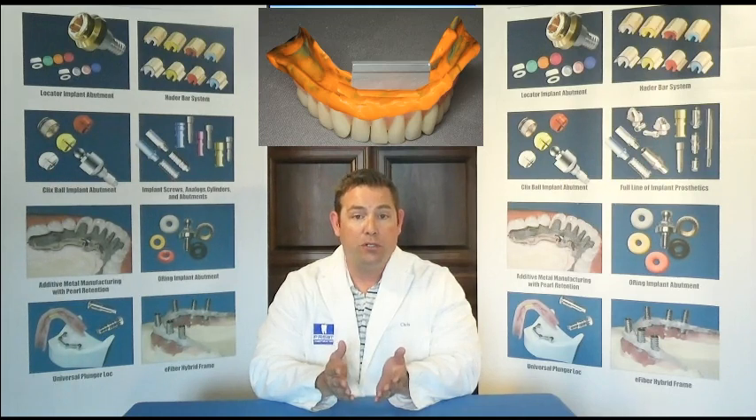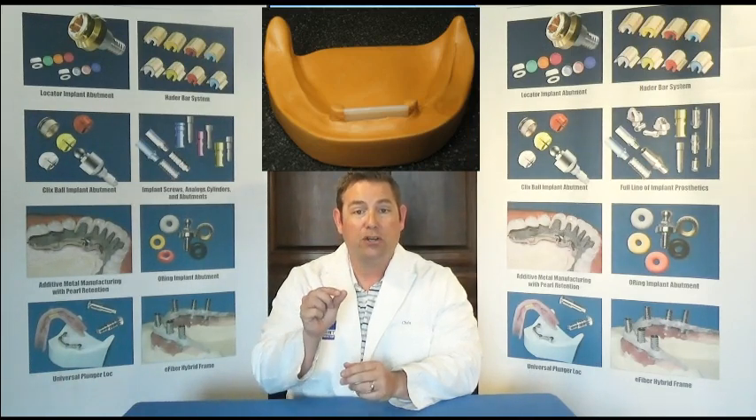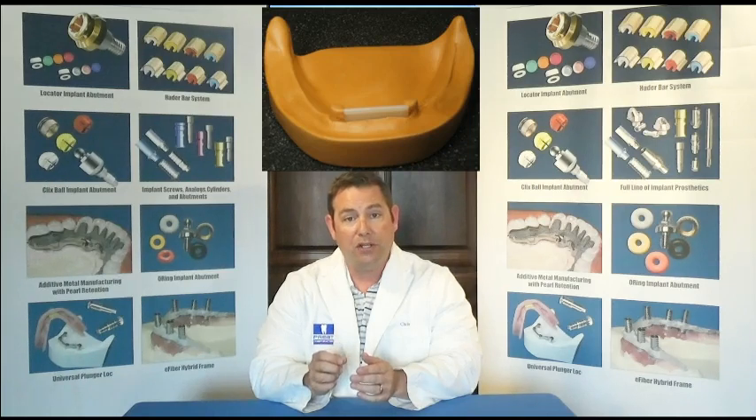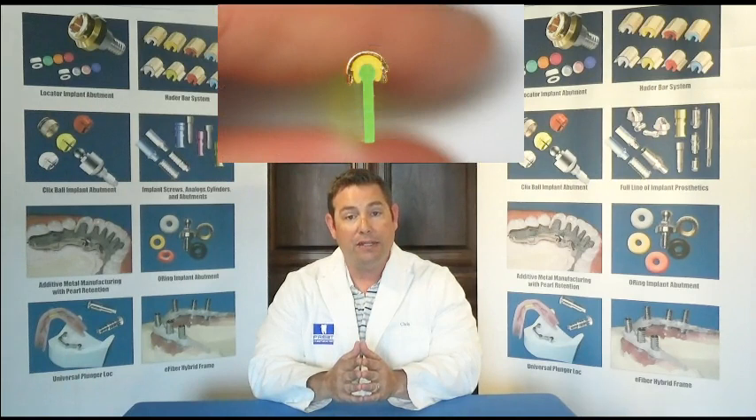If you choose to pour up this cast in stone without the analogs, you're running into the potential of having the cast fracture, simply because the original Hader bar was made with a one-millimeter, very thin skirt segment. When you snap a bar under the stone duplication of the bar, there's a very good chance it will fracture. The analogs are much more accurate, easier to work with, and will give you a true representation that you can work off of.